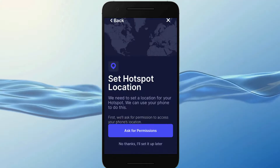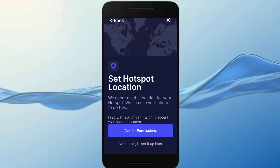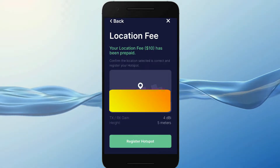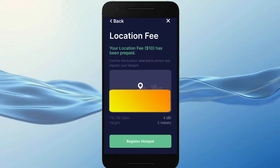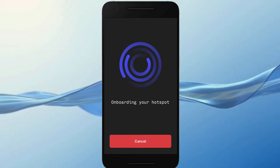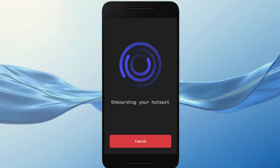After this you will be asked to input your location. It will notify you that if you change the location there is a fee of $10, so the first one for the current location is already paid for. You will then see the onboarding your hotspot message. It is recommended that the first time you do this you use the ethernet cable, but I had it already attached to a wall so I did it via WiFi.